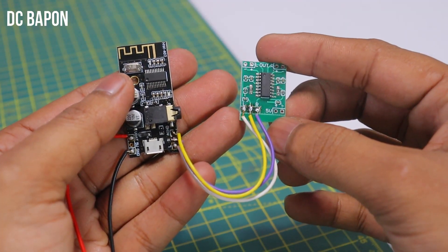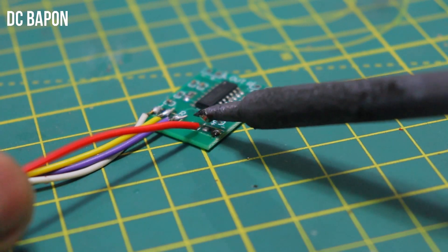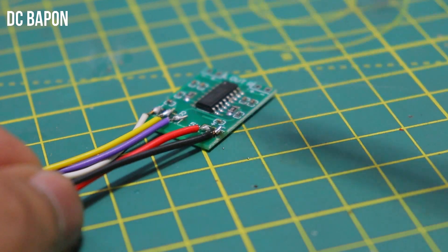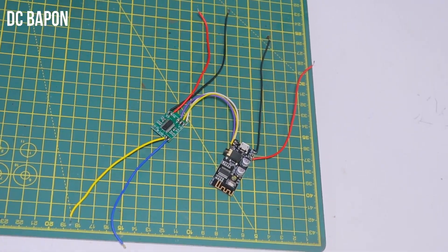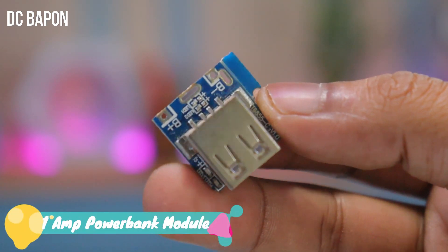You can see the wire connectivity. You can also get help from the diagram. Also soldering the speaker output terminals.